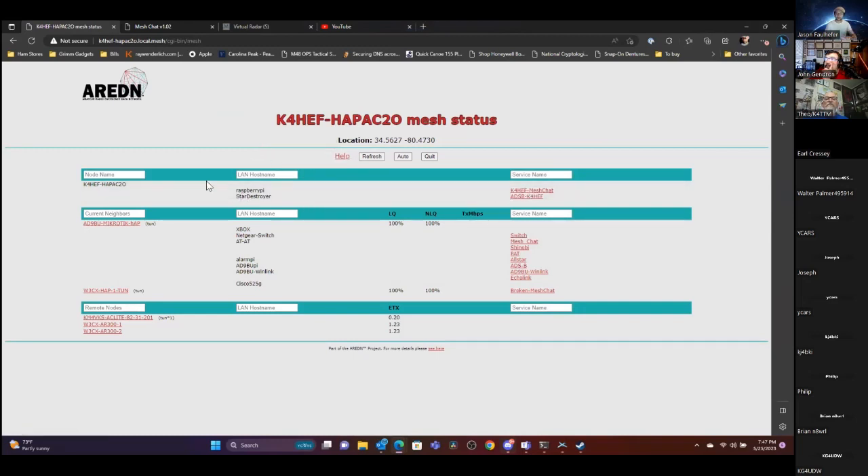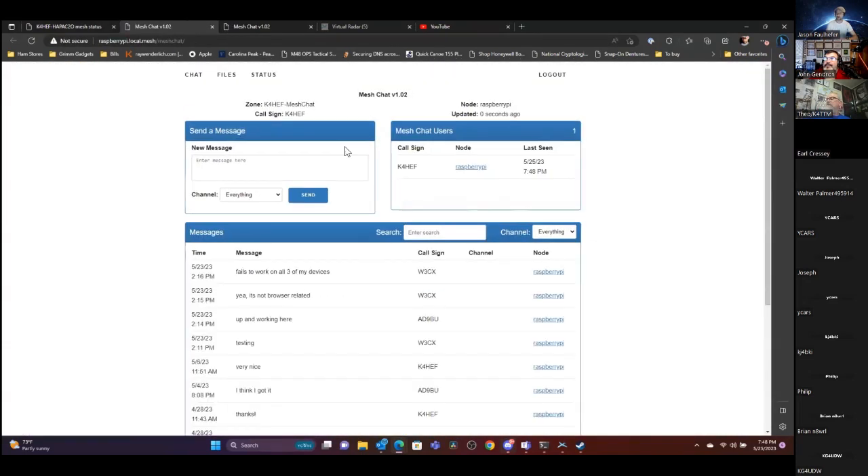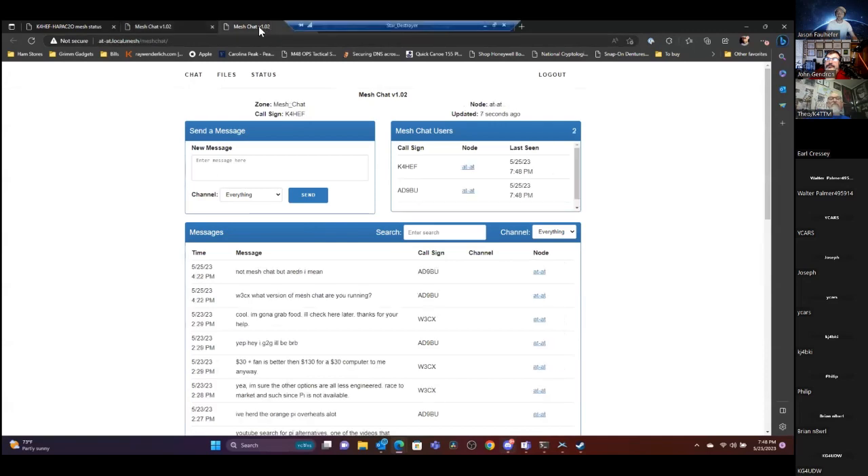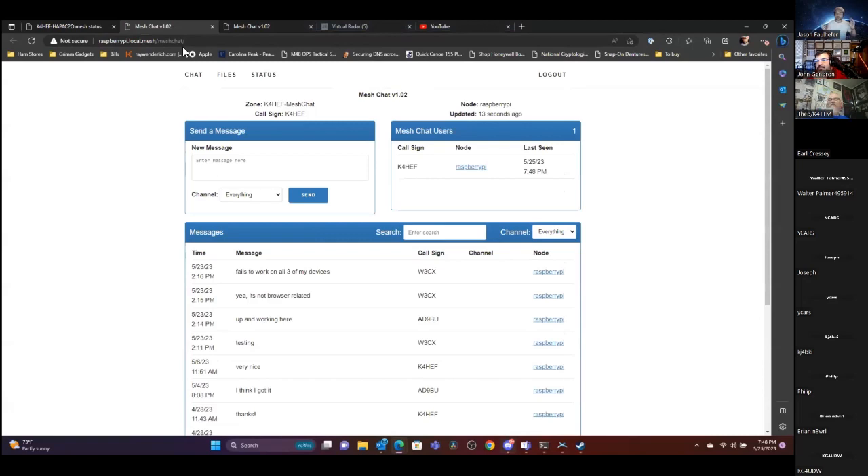Anybody connected to me will see me as a neighbor and can see my services. These other two nodes are connected to me: 89BU is in Virginia and we're tunneled to each other, and W3CX is tunneled to me but I'm not tunneled back to him — that's why I don't see his services but he can see mine. Since 89BU and I have both connections going, we can see each other's services. If I go to MeshChat it pops right up. You can share IP cameras, anything you connect to a switch or over Wi-Fi.